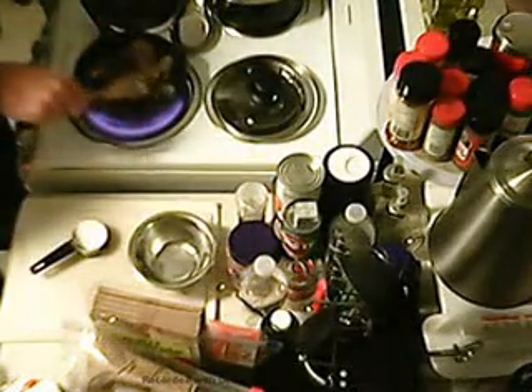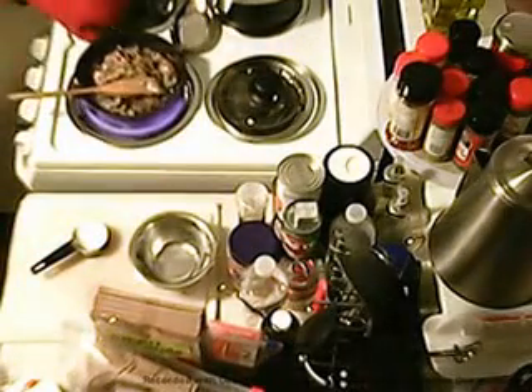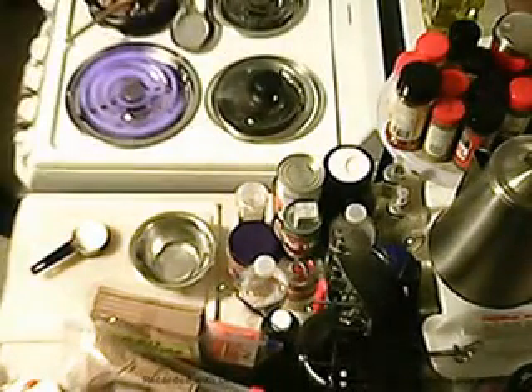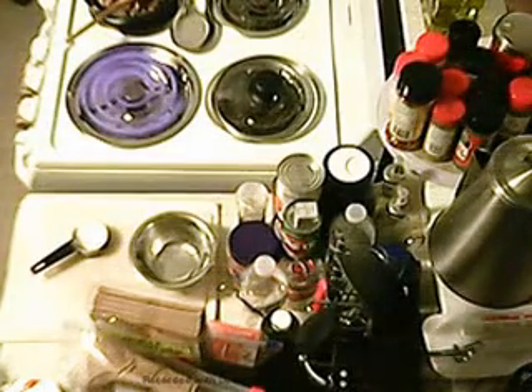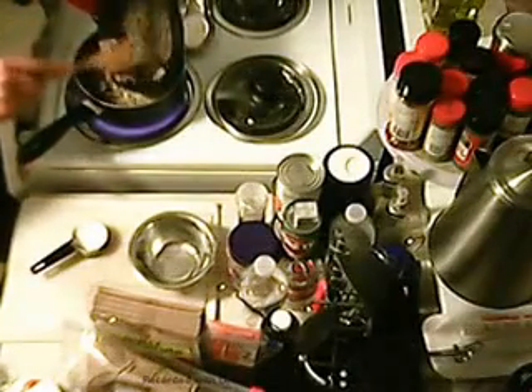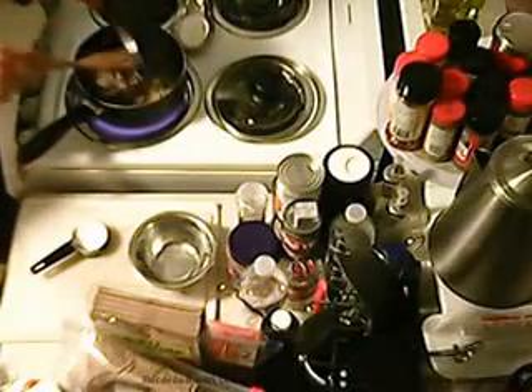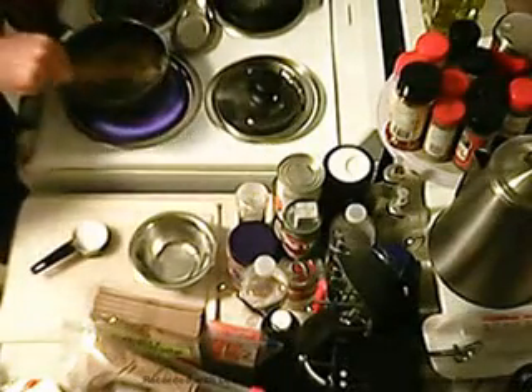I'm going to add cream cheese to this — I'm seriously considering it. You can do that. Let's get this off the fire; I've got to drain the noodles. Put them back on the fire and add the meat mixture to the noodles. Stir them in real good.